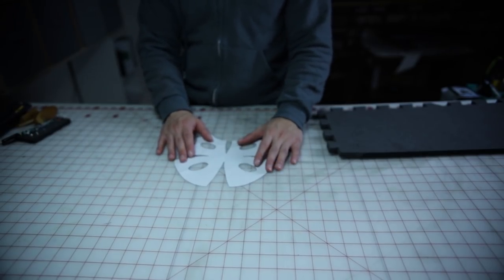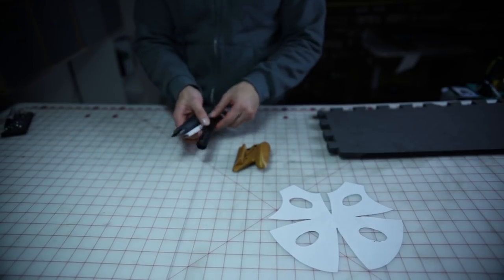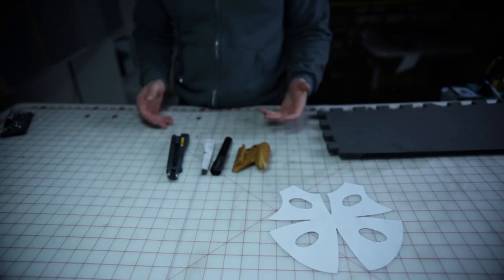The first thing you'll need is a knee pad pattern. You'll need a sharpie and needles to pin down the pattern. Next, you'll need a bevel cutter, blade sharpener, and your usual utility knife.